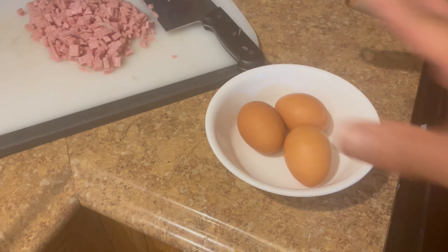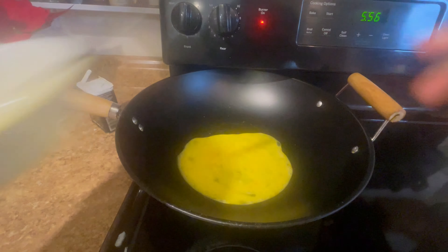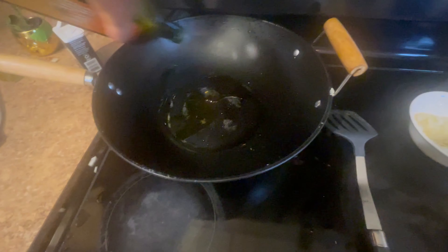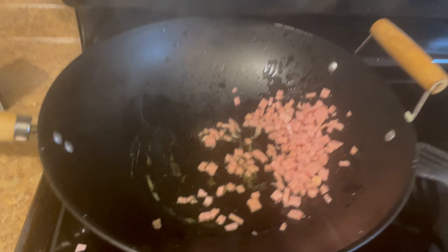Then chop the Spam up into cubes. Grab yourself three eggs, let's scramble it. Let's cook those eggs, then remove them from the pan. Add some fresh oil. Grab yourself a sip of coffee, then sauté the onions and the Spam.